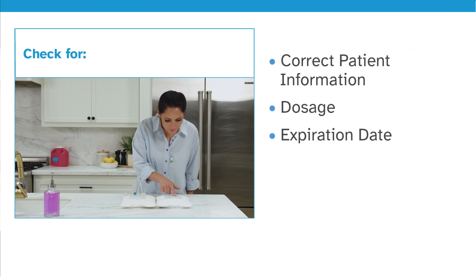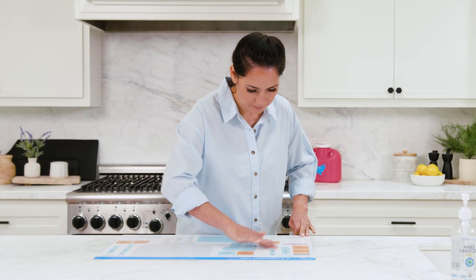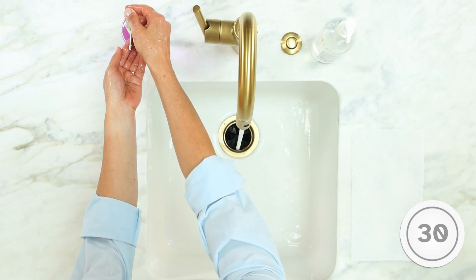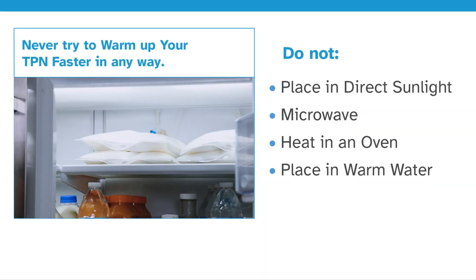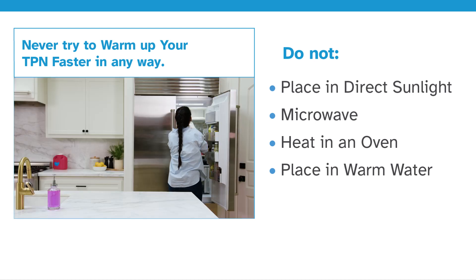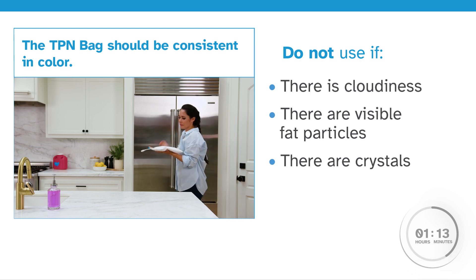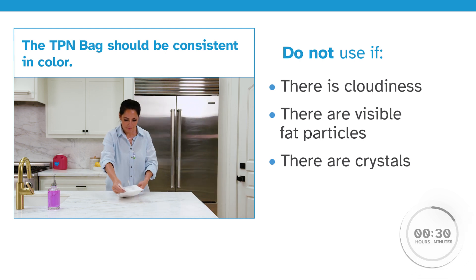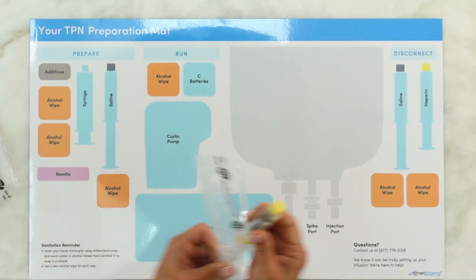Sanitize your work area and wash your hands thoroughly for at least 30 seconds. A clean work surface and clean hands are crucial to avoid infection. Always allow your TPN bag to reach room temperature by removing it from the refrigerator two to three hours prior to your next TPN cycle.